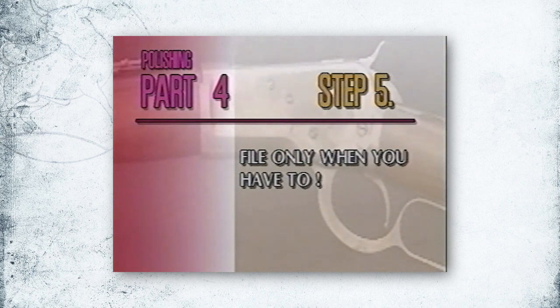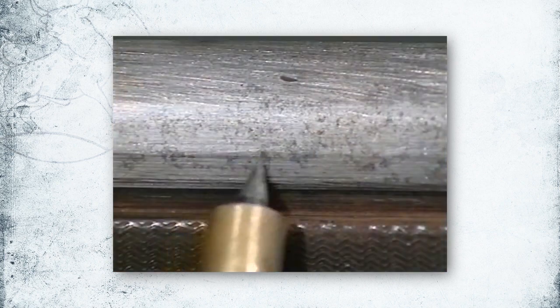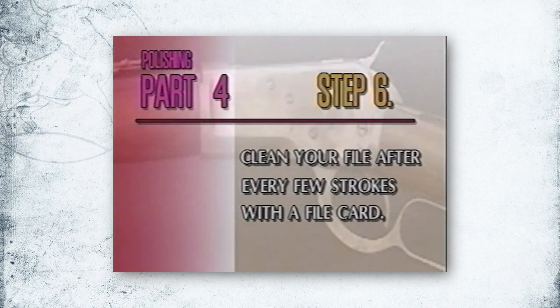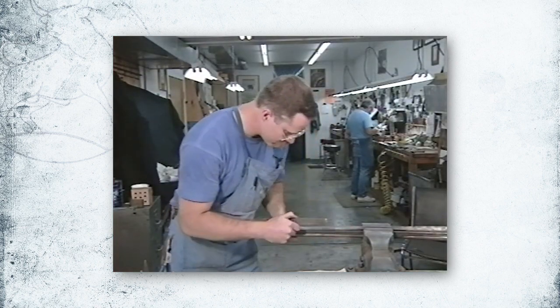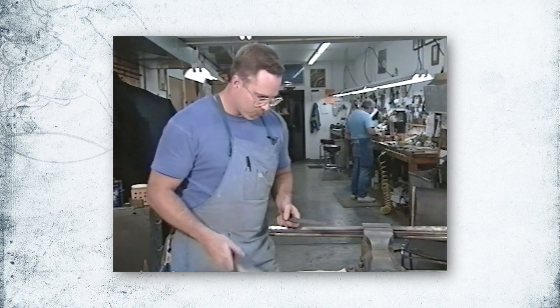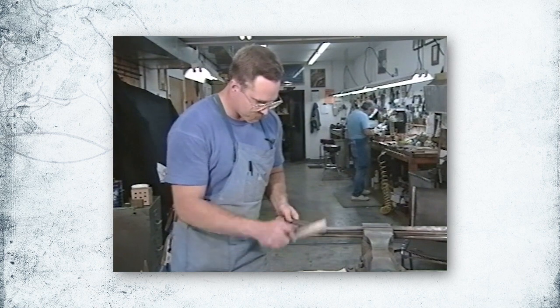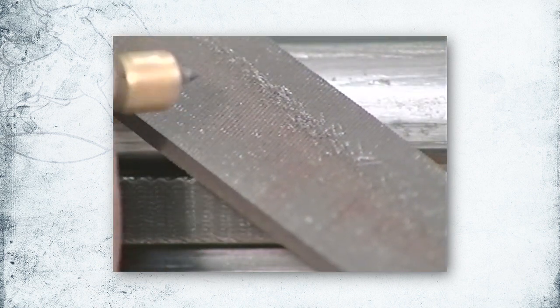File only when you have to. Generally, it's better to avoid filing if possible, but if you have deep pitting or nicks it may become necessary. Clean your file after every few strokes with a file card. It's very important to use a file card frequently to remove all the chips and burrs out of the file. A burr stuck in the file can gouge the surface.